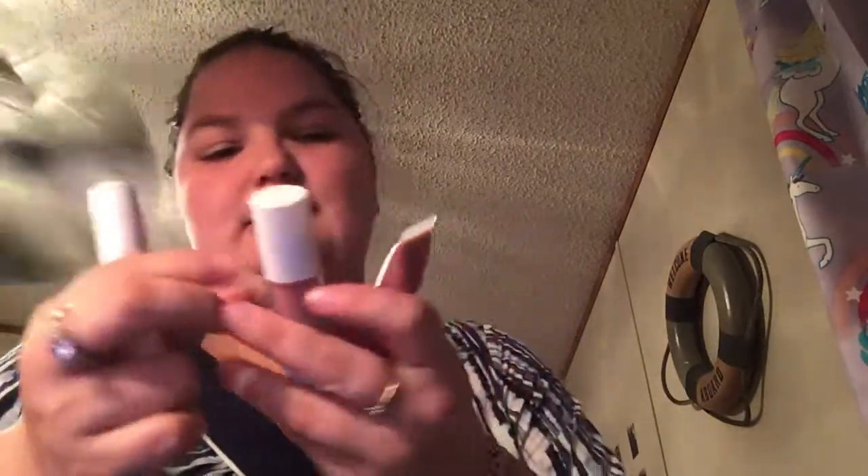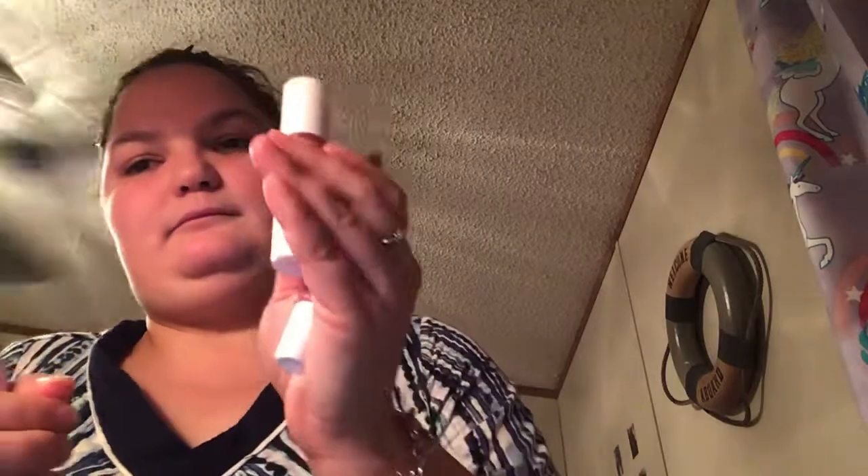I'm just going to show you all the rest of it real quick. I'm not going to put them in the room because I'm tired and I don't want to go to bed. I have these three: I have the lip crayon, the liquid lipstick, and the lip gloss. I have this, which is the bomb — it's supposed to smell like cotton candy but it smells like something else.